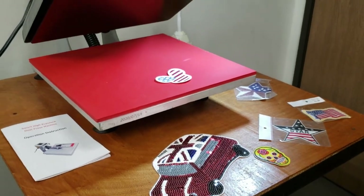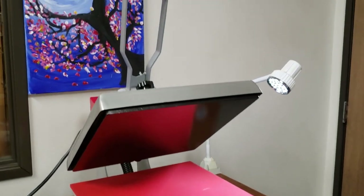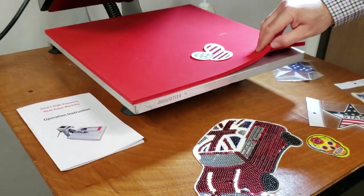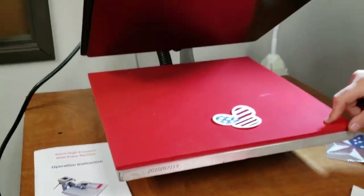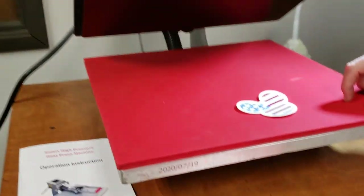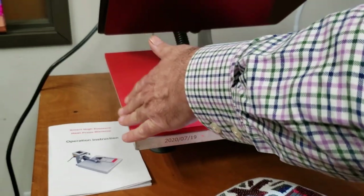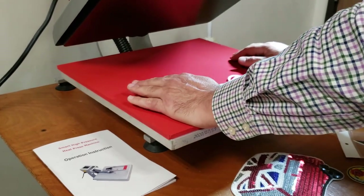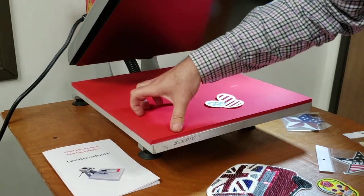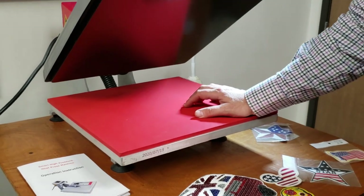Hello everyone, this is David from goldstartool.com. Today we're going to go over one of the newest arrivals at goldstartool.com — a heat transfer machine. The most common size is 15 by 15, because it fits up to extra-extra-large when you want to print on a t-shirt.